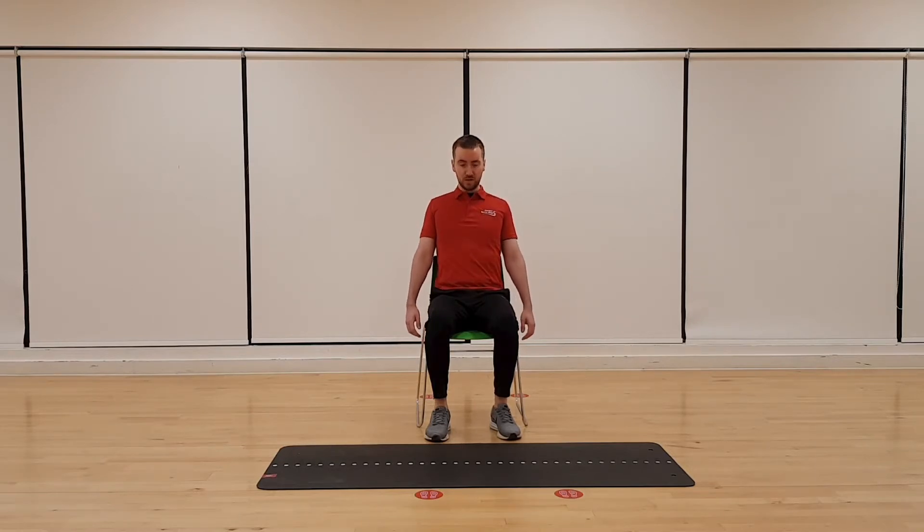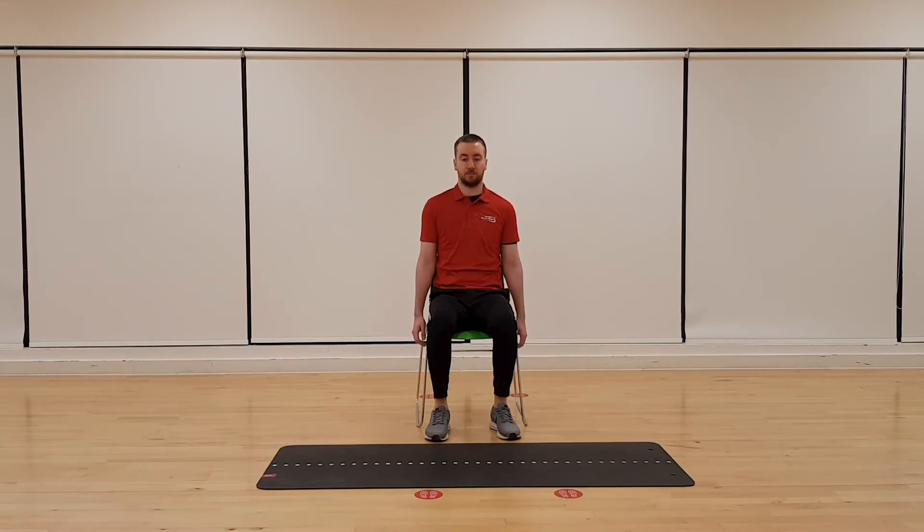We'll just do some shoulder rotations to start off with. Let's bring those nice big circles up towards the ears, back bringing those shoulder blades together and then pushing in front of the chest. Nice big circles. Let's change direction then, going forwards. Again make those circles nice and big. Relax those shoulders.